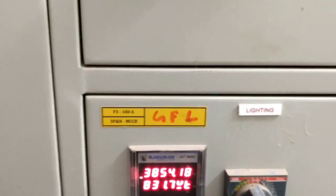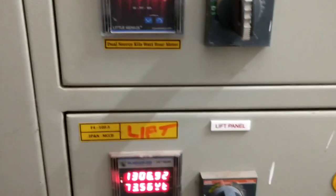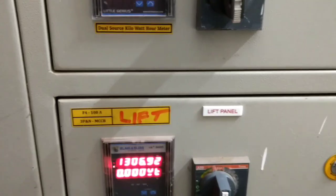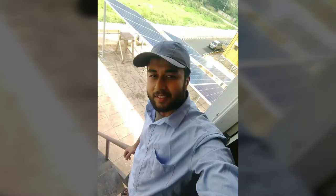We are going to connect the load on the ground floor — that is for lighting, fans, and all these things. This is an extra chamber for the meter. This is the GFL, that is the Ground Floor Level, and we are going to connect it here. This one is the control box for the lift, but we will connect into the GFL.